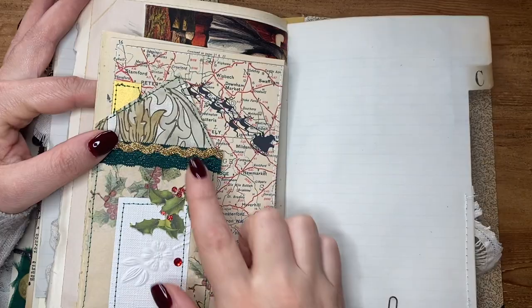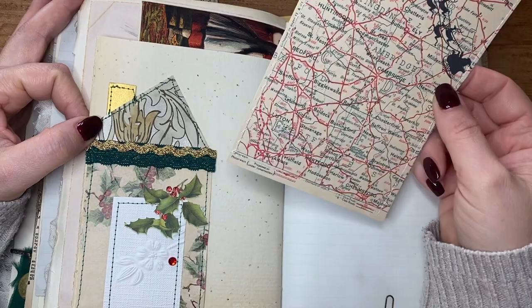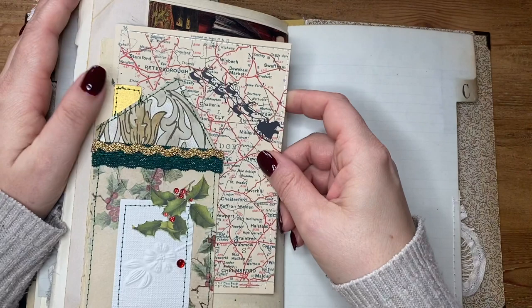On the back side of that I created one of these little houses — I actually got inspired to do this by Heather from Ruby and Pearl. I actually created these little houses last year and I loved them. And then I've got this little journaling card, a photo card of Santa flying towards my village, because I live around here. So that's him flying towards my village to drop all our presents off.